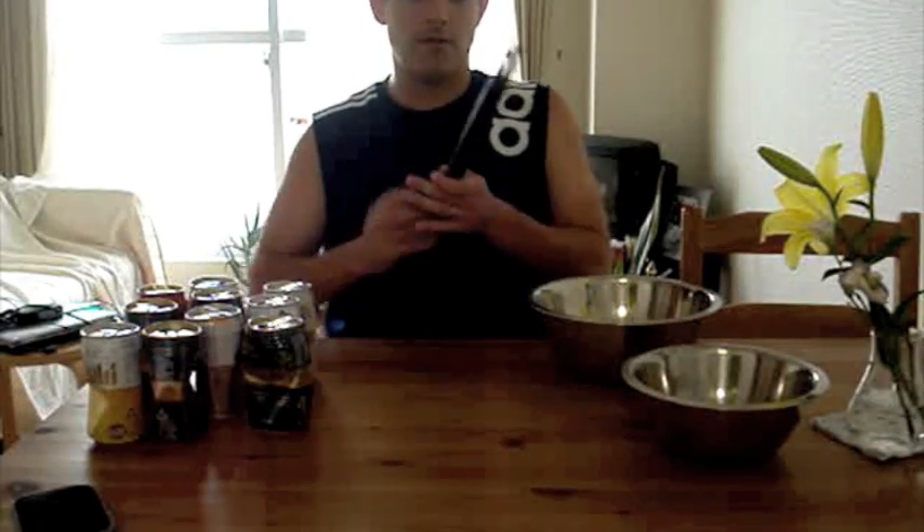But I'm not going to pick them up with chopsticks. I'm actually going to pick them up with drumsticks. That's right, these are Pearl Handmade 7B American Hickory Drumsticks. I normally use 5A's when I play, but in this case, I've pre-crushed the cans a little bit because it's damn impossible to pick up a full beer can with a set of drumsticks.